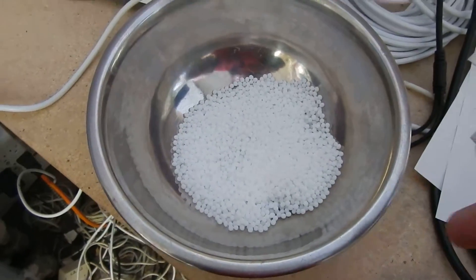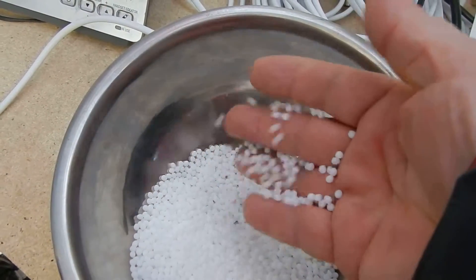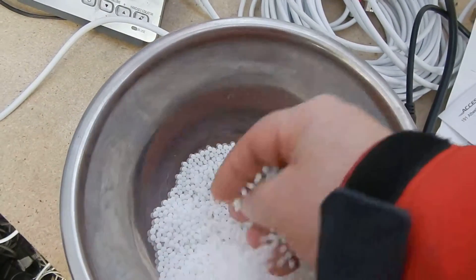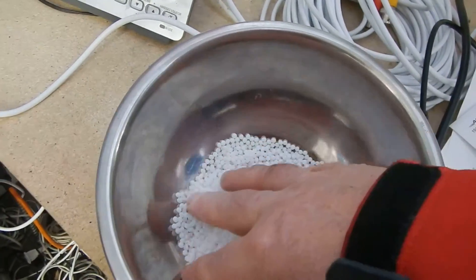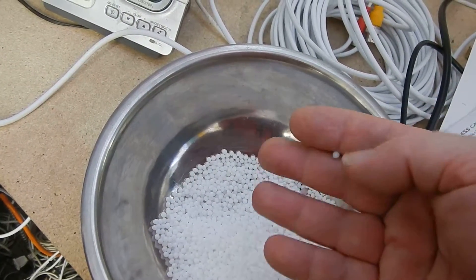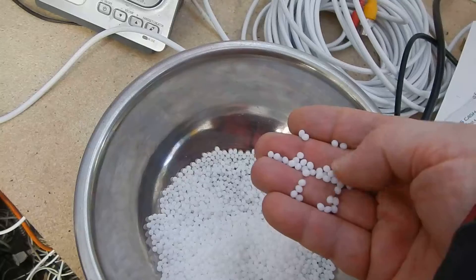This is Instamorph. You add hot water to 60 degrees Celsius and it liquefies, turning into a viscous form that you use to mold and sculpt whatever you want. When it cools, it hardens so hard like a stone — you can sand it and drill in it.